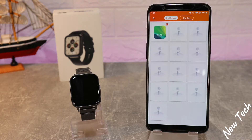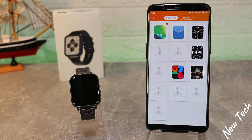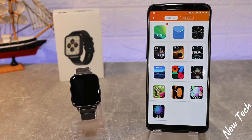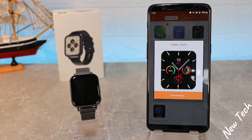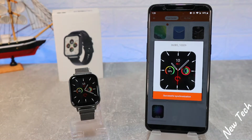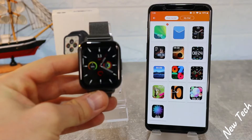Downloading watch faces doesn't take too much time — it's a very fun and easy thing to do. Personally, I like to change my watch face every day so it looks like a brand new watch. As you can see, when it's done loading it will take a moment to synchronize, and now that it's done we have a brand new watch face and it looks pretty good.